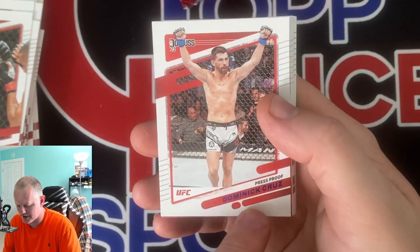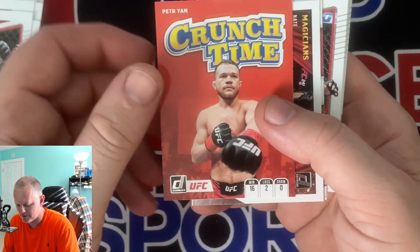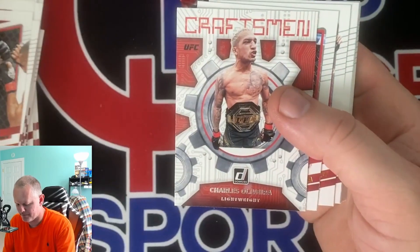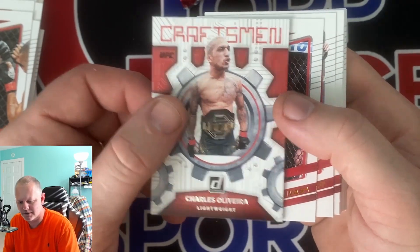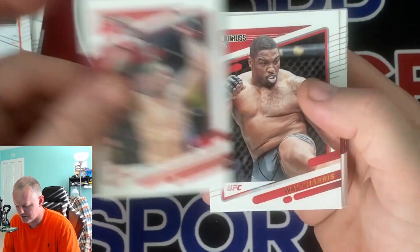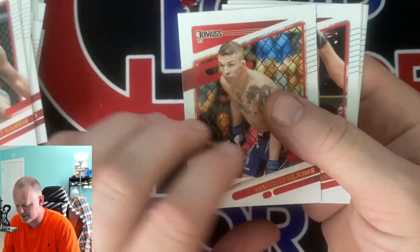We got a colored one - I think these are like purple press proofs. Got Dominic Cruz purple press proof. Crunch time of Peter Yan. Craftsman - kind of a neat looking card. Olivera. And then we go back to base. Just like I said, going through them so you guys can see them. The back of the card - he's local in the area I live in.